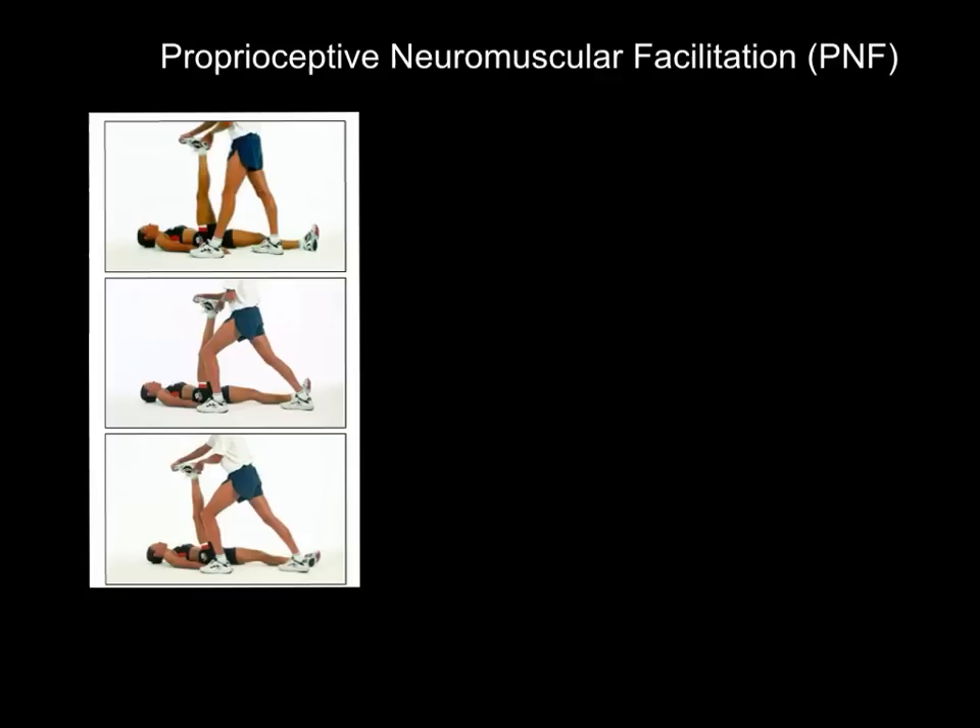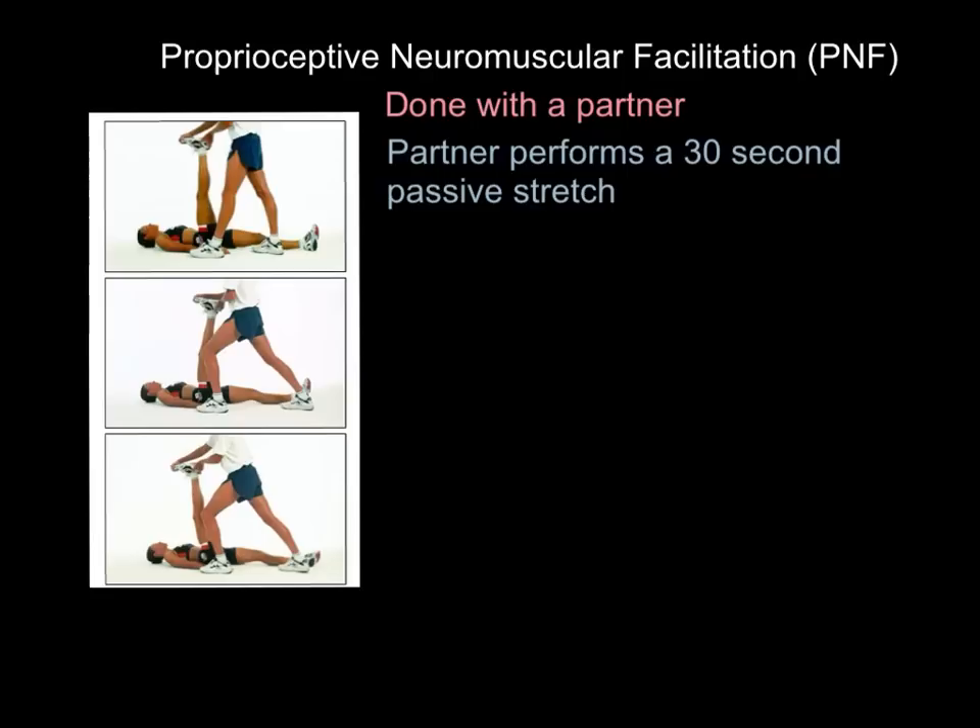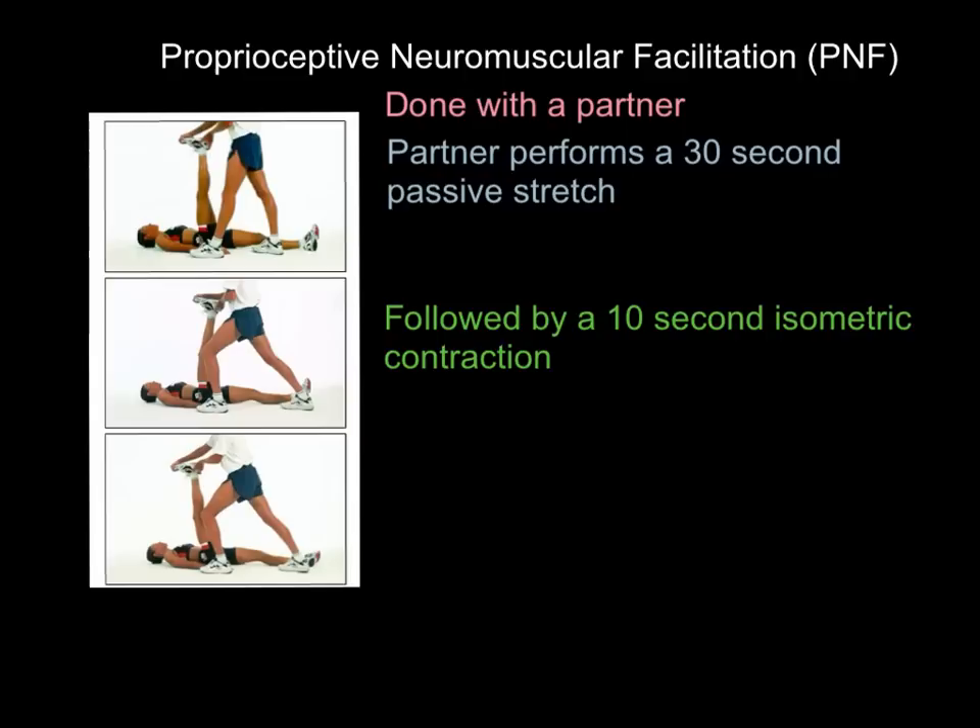On this first slide, we're looking at how you do a PNF stretch. It's usually — not always, but usually — done with a partner. I've seen it done with just one person using a skipping rope or a theraband. But basically, you perform a 30-second passive stretch with a partner.